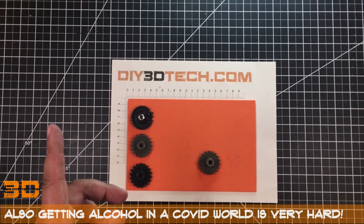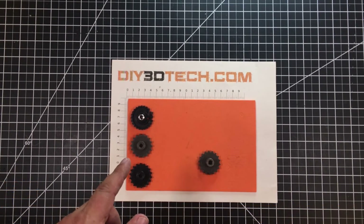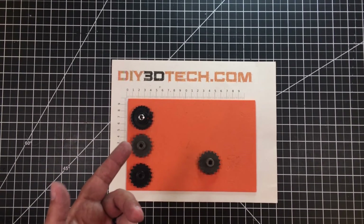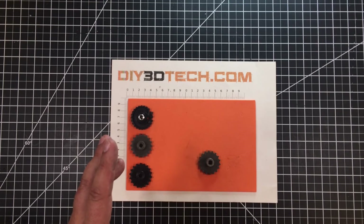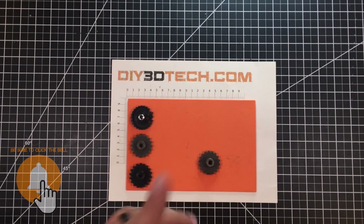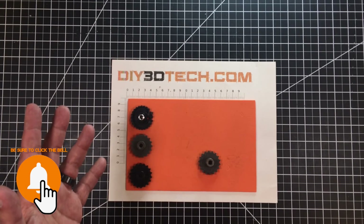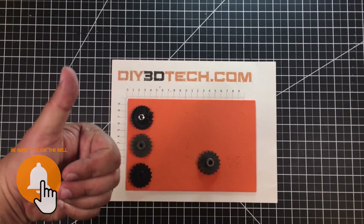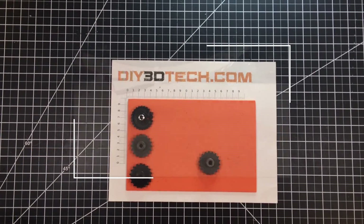I will put the fully modeled version out as well — so if you want to use it with your SLA printer, go ahead. I do not recommend it for FDM; I'd use this one instead. I'll prefix one with SLA and one with FDM so you'll know which is which. Cheers — swag shop, subscribe, big like, and we'll catch you guys in the next video!